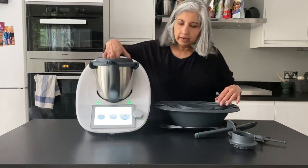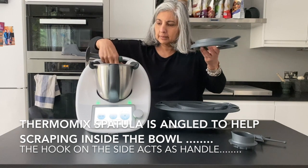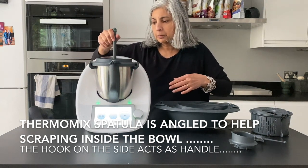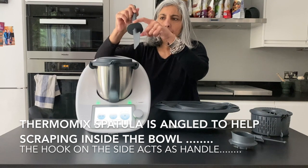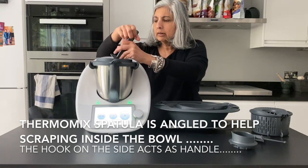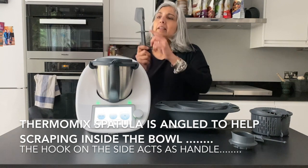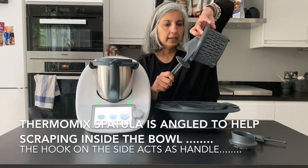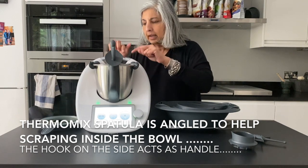I have to show you this amazing spatula as well. It looks like a plain old spatula but it's got a skirt which stops the spatula from getting down to the blade. It's angled in such a way — shown by the pointy part of the skirt — so you can angle it and wipe down food from the sides of the bowl as you're stirring inside. But the really amazing thing is this little hook here which hooks into a hole in the simmering basket.